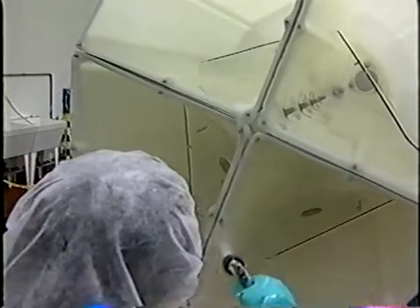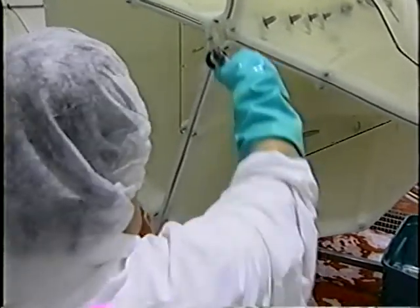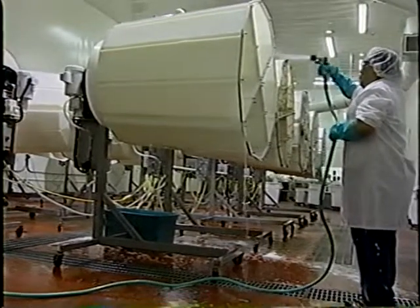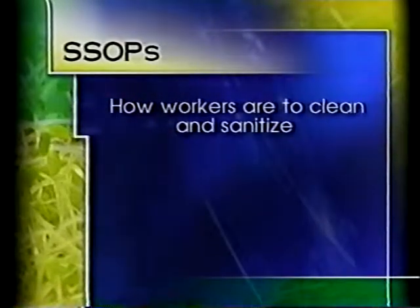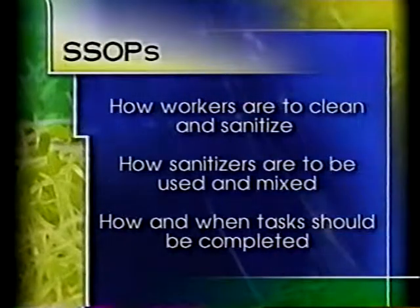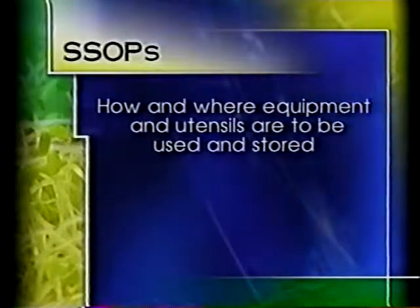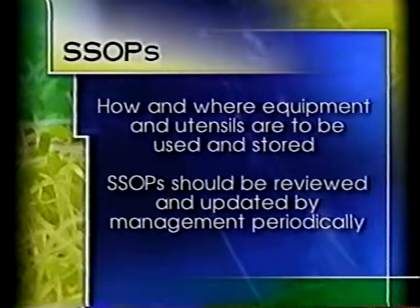All cleaning and sanitation activities should be reviewed by a supervisor. This provides for uniformity in these activities and allows for changes if needed. If you have a written SSOP, it can help ensure procedures are adequate and consistently performed. Sanitation standard operational procedures detail how workers are to clean and sanitize, how sanitizers are to be used and mixed, how and when tasks should be completed, and how and where equipment and utensils are to be used and stored. The SSOP should be reviewed by management periodically and updated as needed.